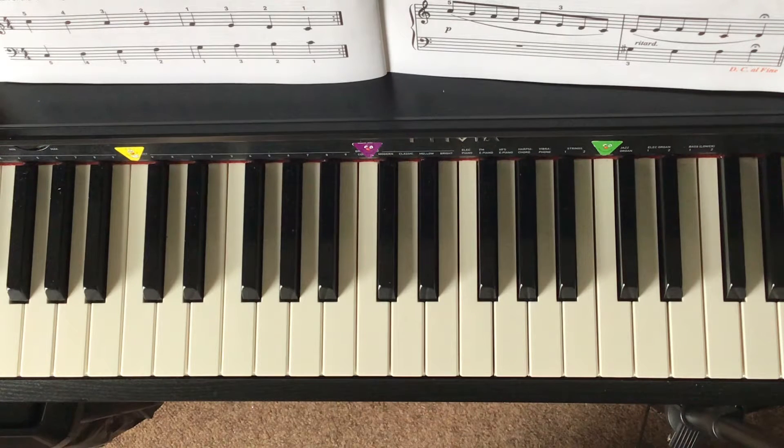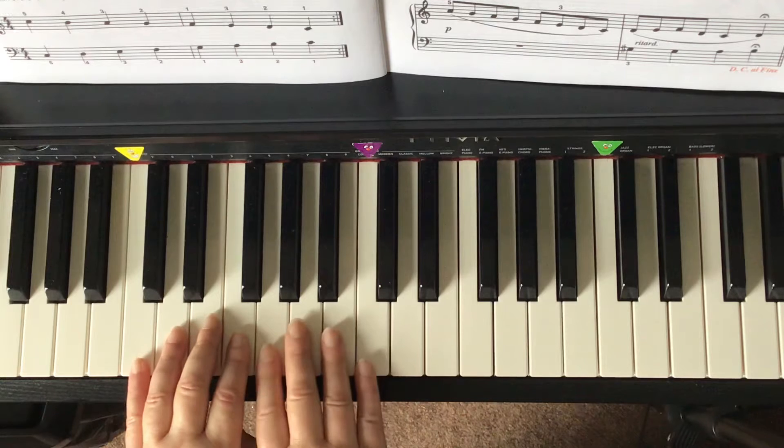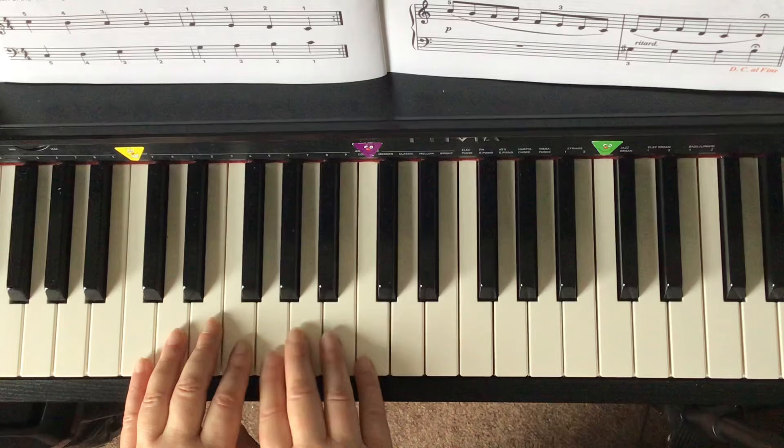Prep E Lesson Book, page 32: more about the C major scale. We learned about the tetrachords making a scale. Left hand has the lower tetrachord, right hand has the upper tetrachord with the thumbs tucked underneath.